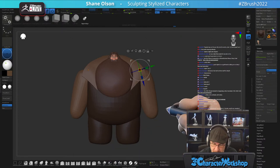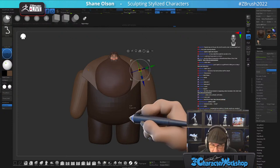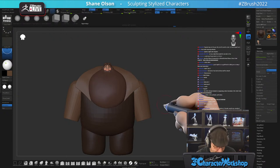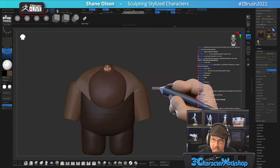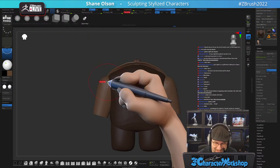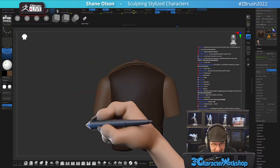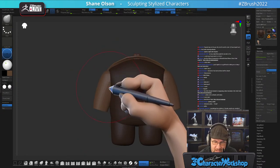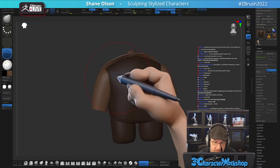Clip curve brush, where are you? I need a ba dum tsh sound effect for these jokes.